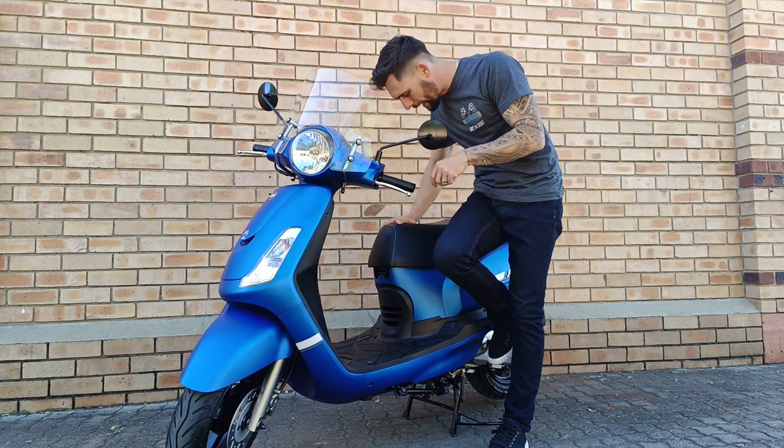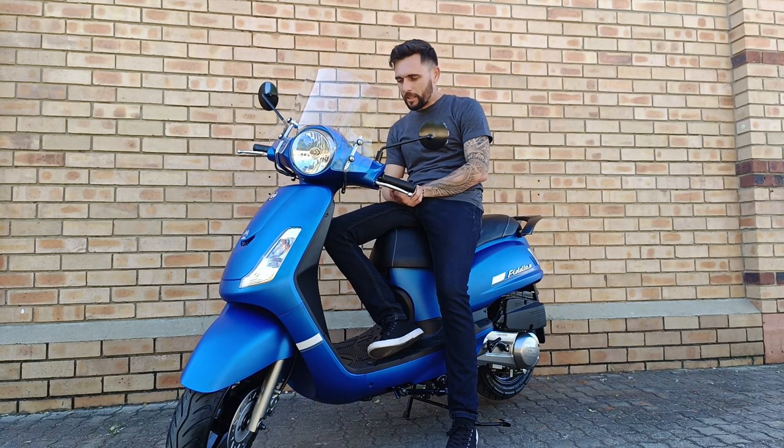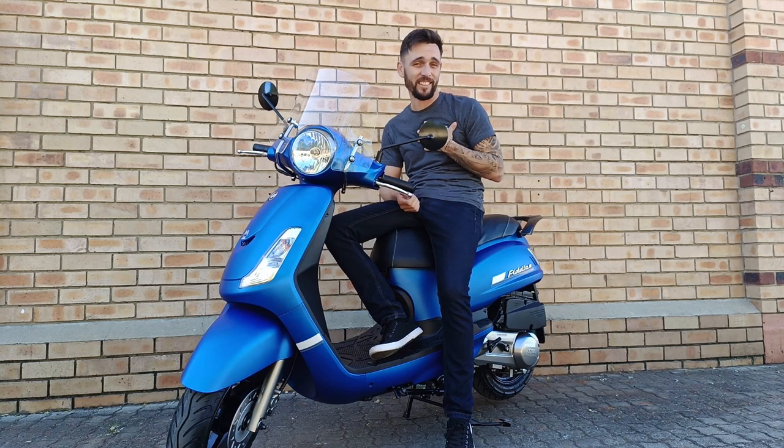I would rate this scooter, the Simfordl, 9 out of 10. I would like it to do 110 km/h, not 90–95. But that's just me.